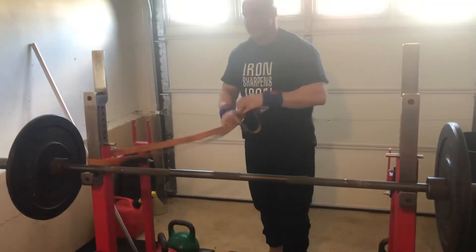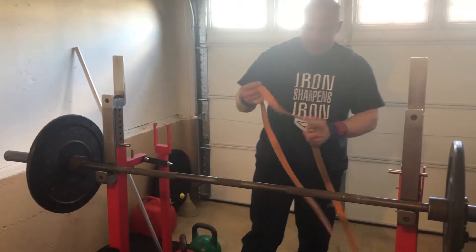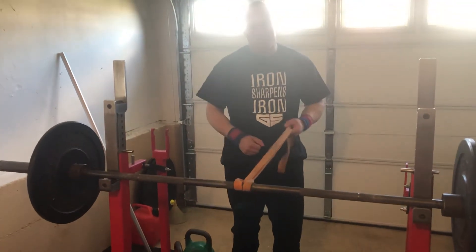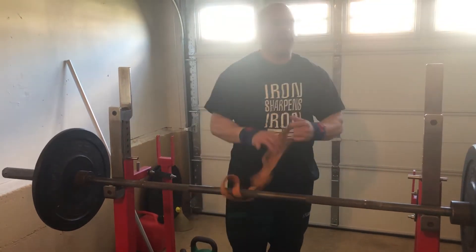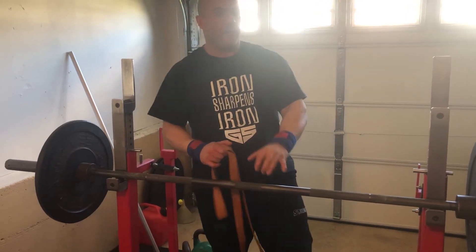So any type of pullover motion — I can even have somebody attach this and hold it here, and do that in my warm-ups as well. They call that a rack-up exercise. But any type of pullover motion, straight arm pulldown, is going to be great for training that setup position and pulling the bar out for the bench press.